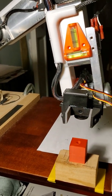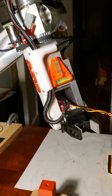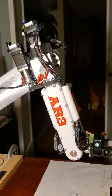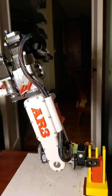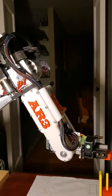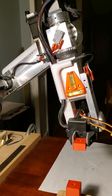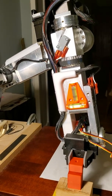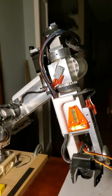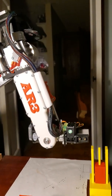It does a pretty good job of stacking them right on top of each other. It's a pretty high-precision machine, the AR3. It was designed and the kit put together by Chris Anon of Anon Robotics — a one-person company devoted to making precision robotics available to the general public at a reasonable cost.